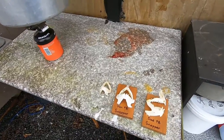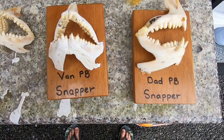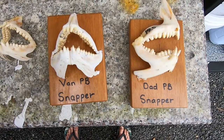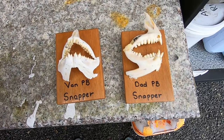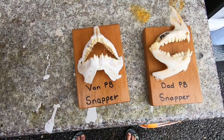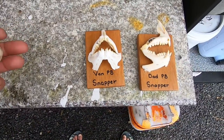I'm just going to do a snapper jaw mount. I do these mounts for the family — myself and my son Van. I've got a couple of plaques for my daughter Ali and my wife as well, but they haven't really caught any decent snapper worth mounting yet. Ali is still a little bit young to come out with.